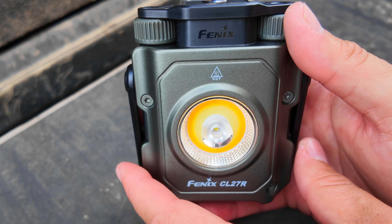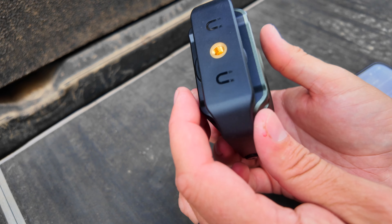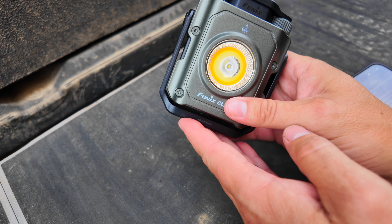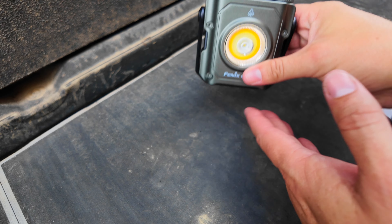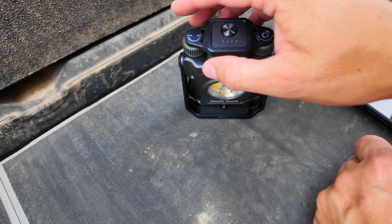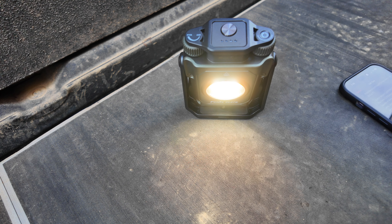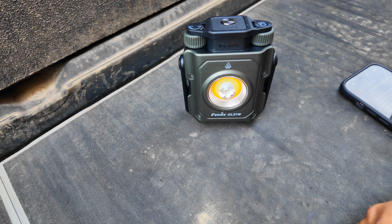A lot of uses for this would be if something were to happen to your vehicle. The bottom is magnetic, which you can see from the little magnet icons, so you could stick it to the underside of your vehicle, aim it where you need, and work on your vehicle. Same with camp cooking — if I need some spotlight in my truck bed, I can just set this thing down, angle it where I need it, and illuminate the work area. Other uses include night fishing, shooting photos in the dark, getting a night picture of your truck, or using it if the power goes out at home.